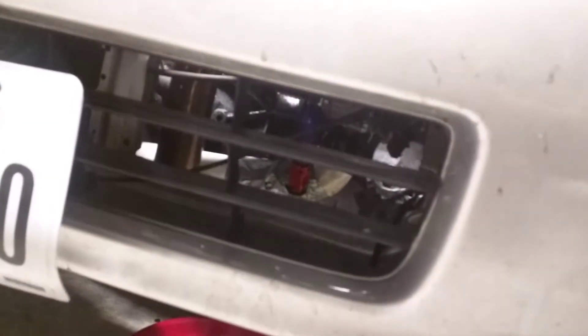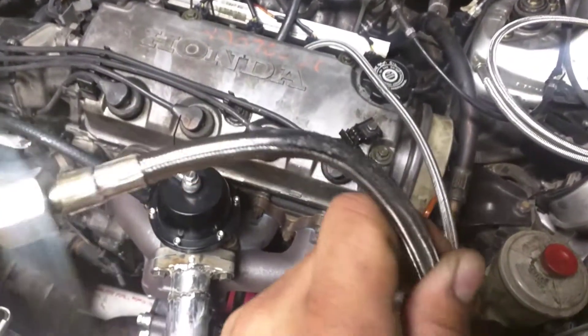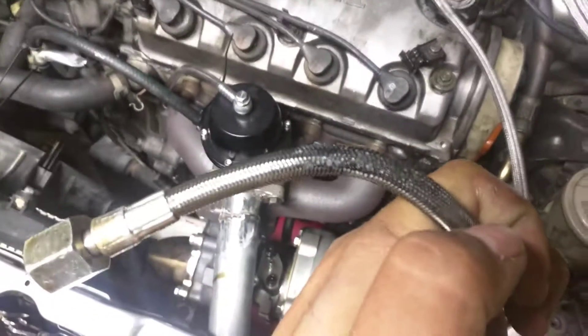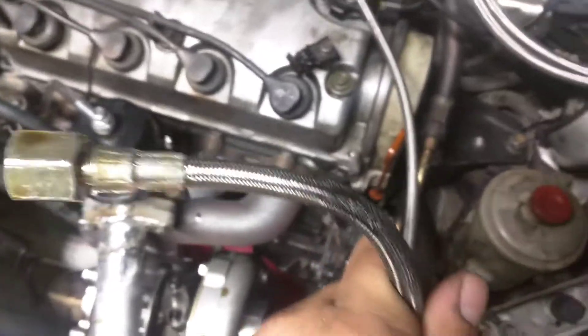I'm gonna crawl in there and get to it. That's the oil leaking from my jacked-up feed line. This thing's pretty yucky — this is where it got all burnt and actually put a hole in it somewhere. Oil was actually flowing down, basically soaking the turbo and dripping down the bottom, getting on the exhaust. Yeah, it's pretty yucky.